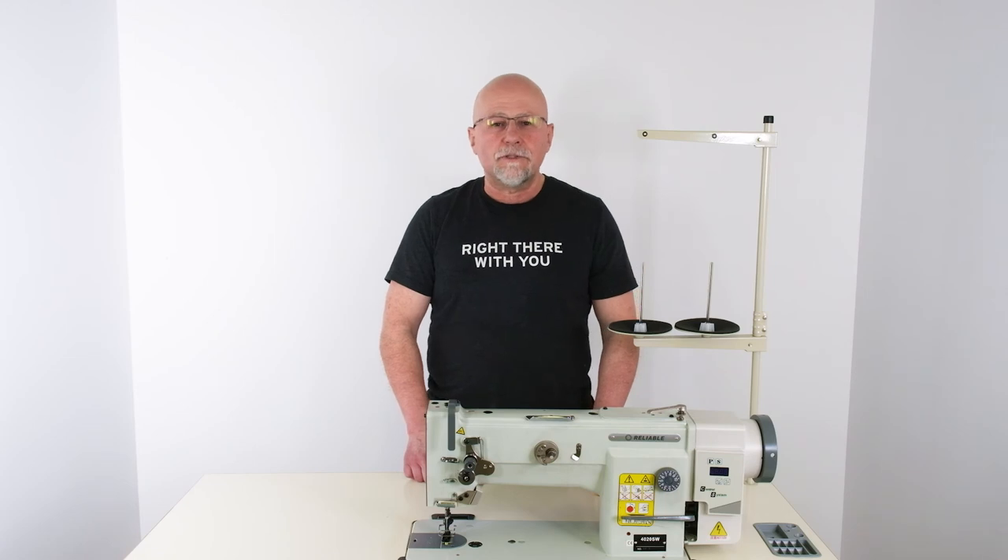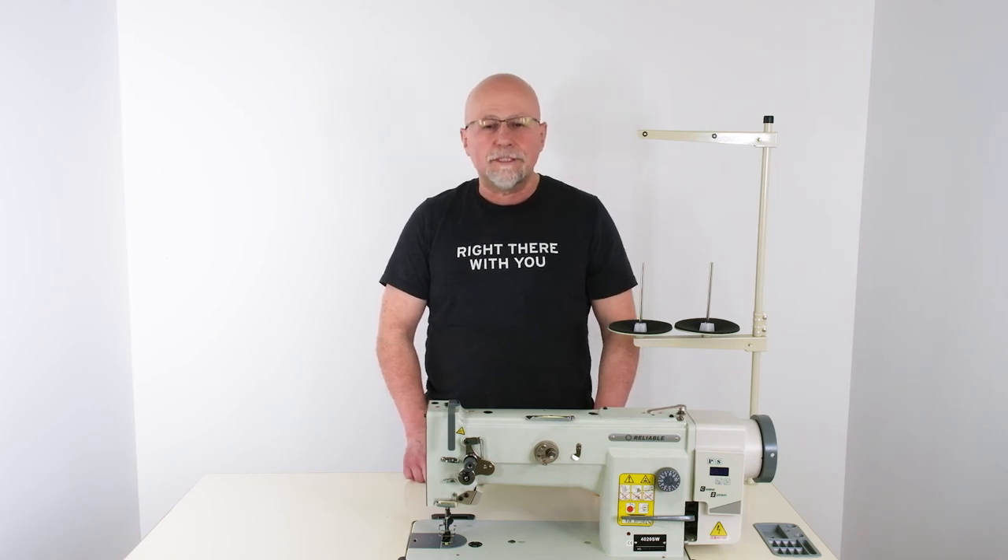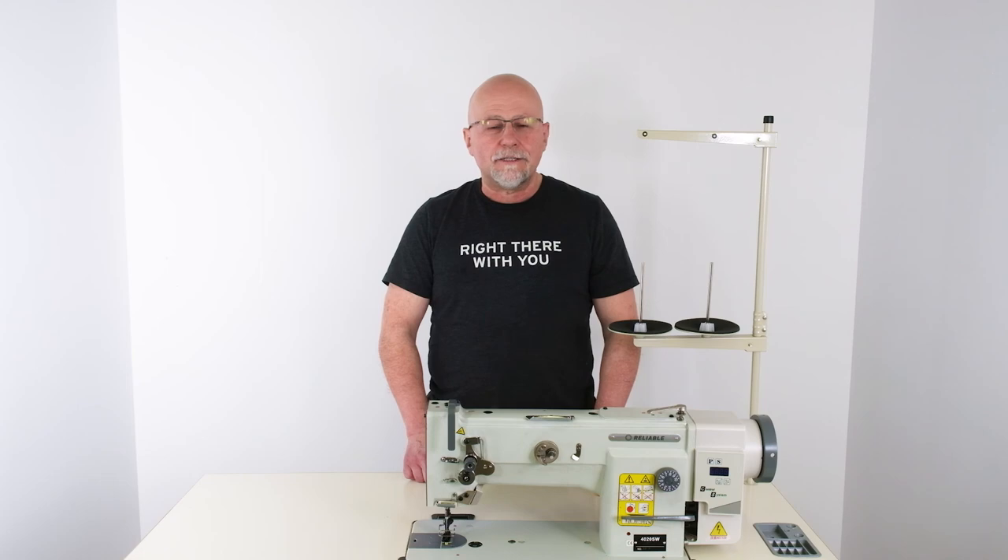If you have any questions about the 4020SW sewing machine, please visit us at reliablecorporation.com.